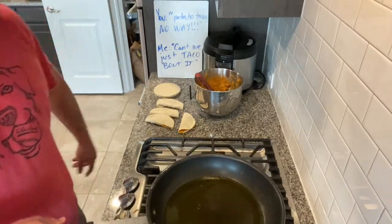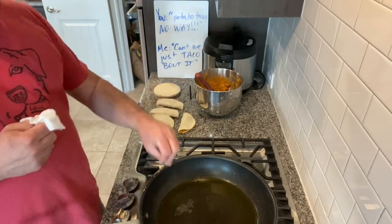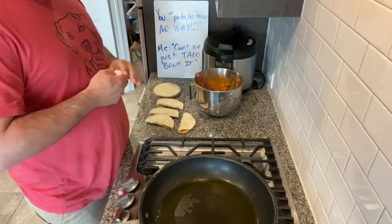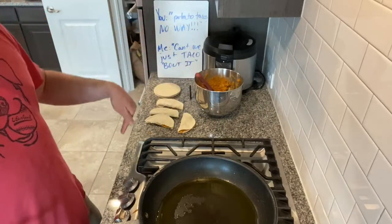A potato and then a crispy fried taco shell — I think this works because we're frying it all together. I don't think you could put this in a crispy pre-made taco shell and have it work; I think you've got to do the frying right here.